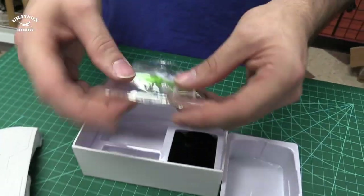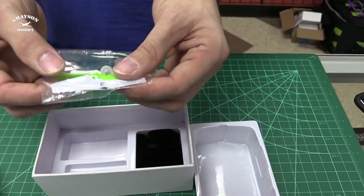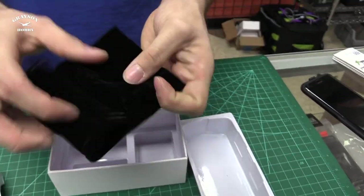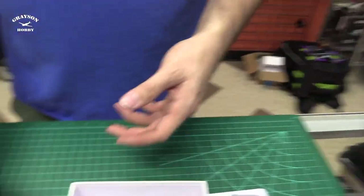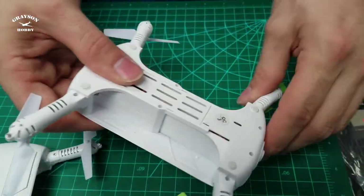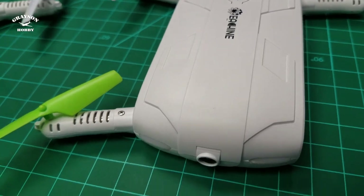We'll have extra batteries available on our site — the link is in the description below. Moving on, we have a set of props. It looks like spare gears, which is pretty neat, because that's one of the things you'll break on a brushed motor — usually a gear, you'll strip it or lose it. But you get an extra gear set as well as the props, front and back, and then a little felt bag — a nice little carry bag for the stuff. And importantly, the arms just pull out — that is amazing after all the arms we break.